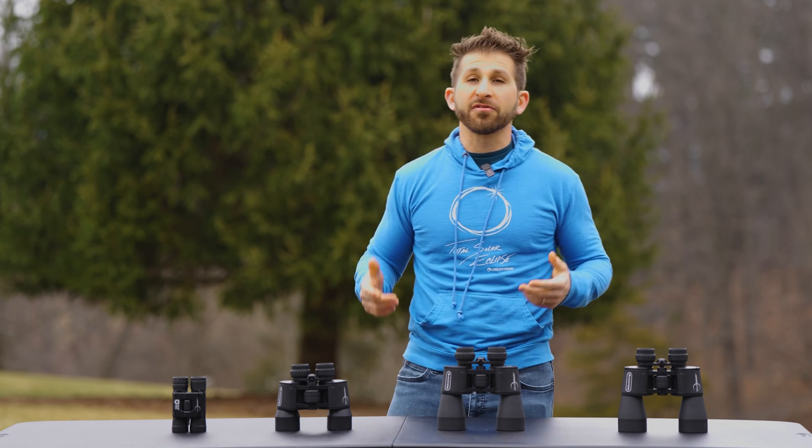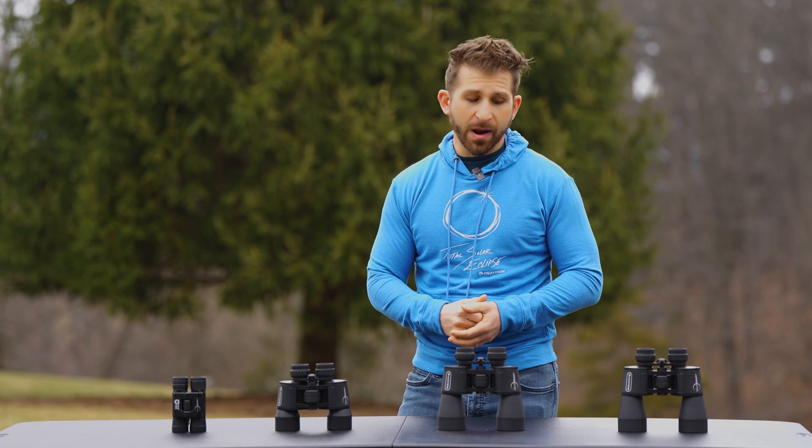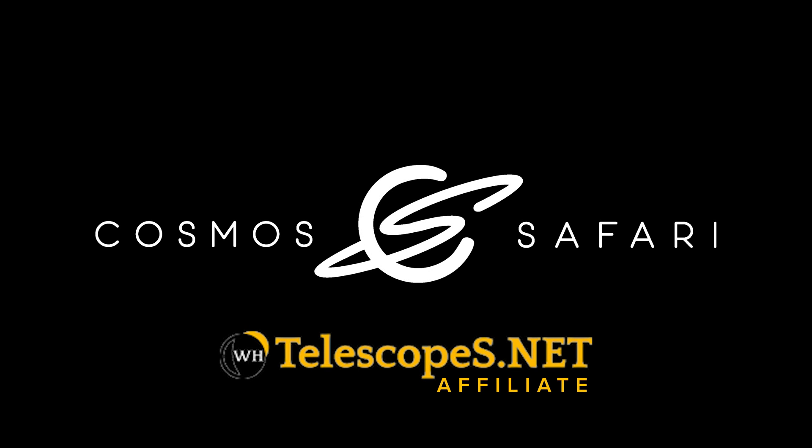One of the best ways to view the eclipse is going to be through Celestron's four different options here of binoculars. If you're interested in any of the products in this video, please consider clicking the affiliate links in the description below. It costs you nothing extra if you make a purchase and helps support Cosmo Safari bring the universe closer than you think.